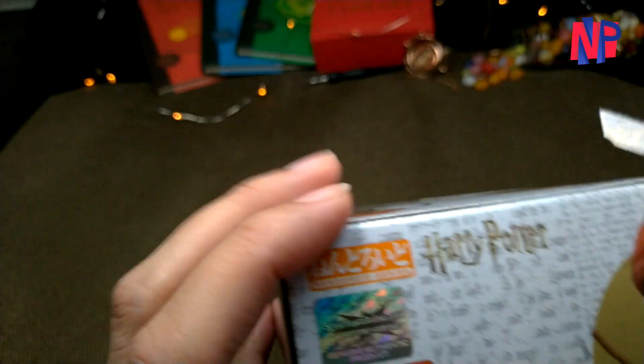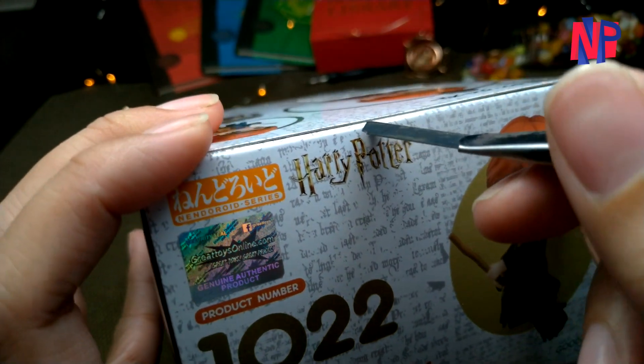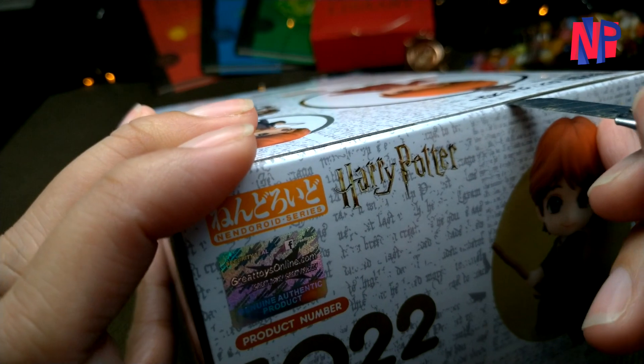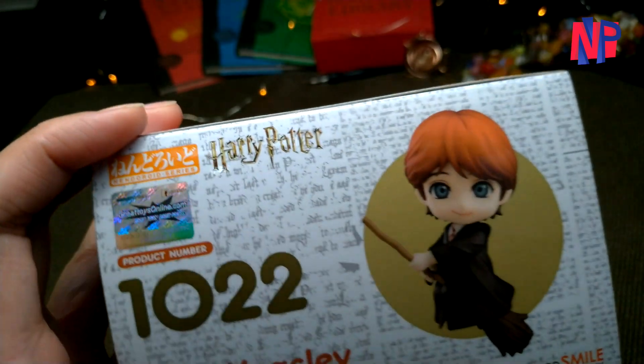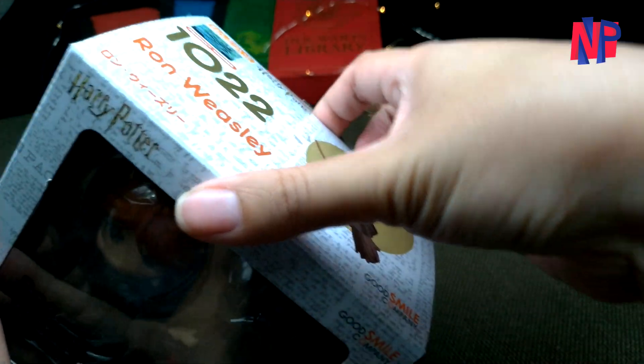As we all know, Ron Weasley is one of the main protagonists in the series and he played a very big part in the story. So it's just apt that Good Smile Company gave him a special Nendoroid figure to recreate some of his best scenes in the movie.